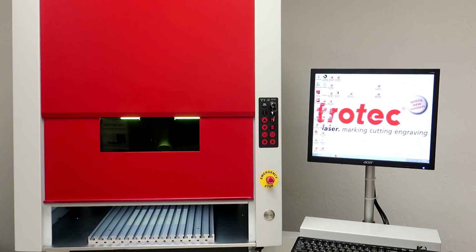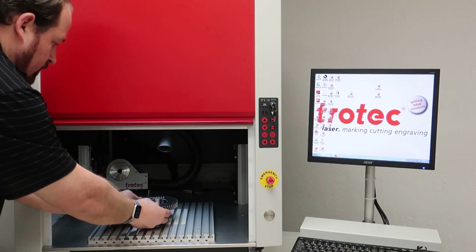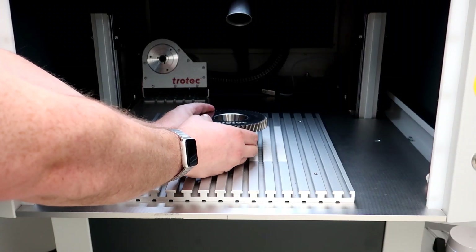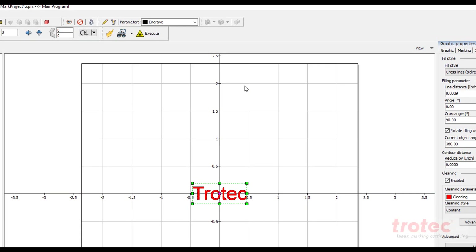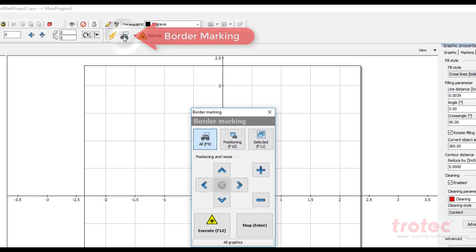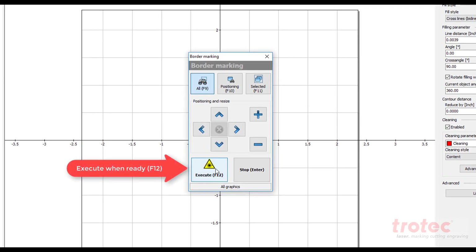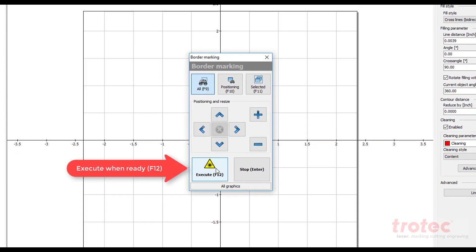Now open up your laser and place the product or material into the laser system. Select border mark to identify location. Identify orientation and focus onto the surface of the material. Execute the engraving process.